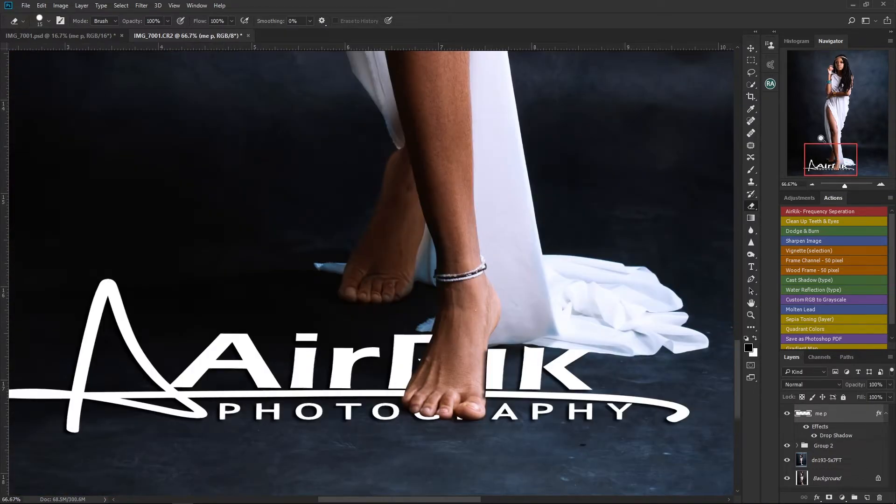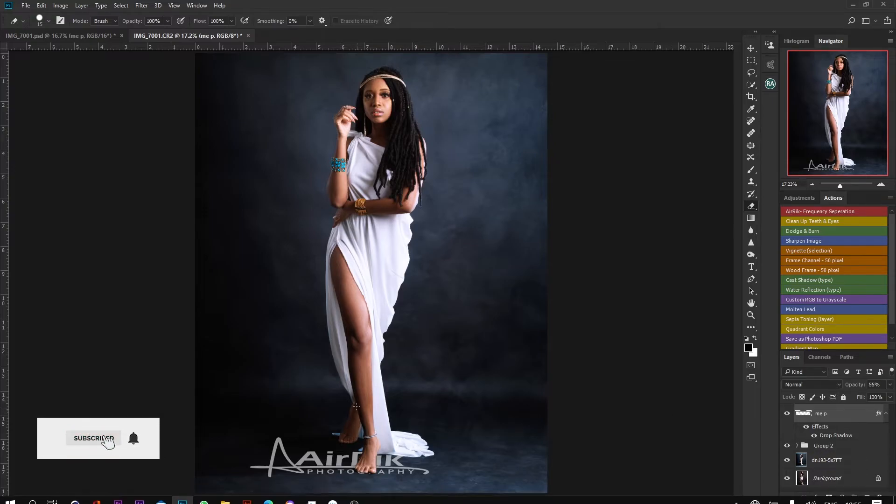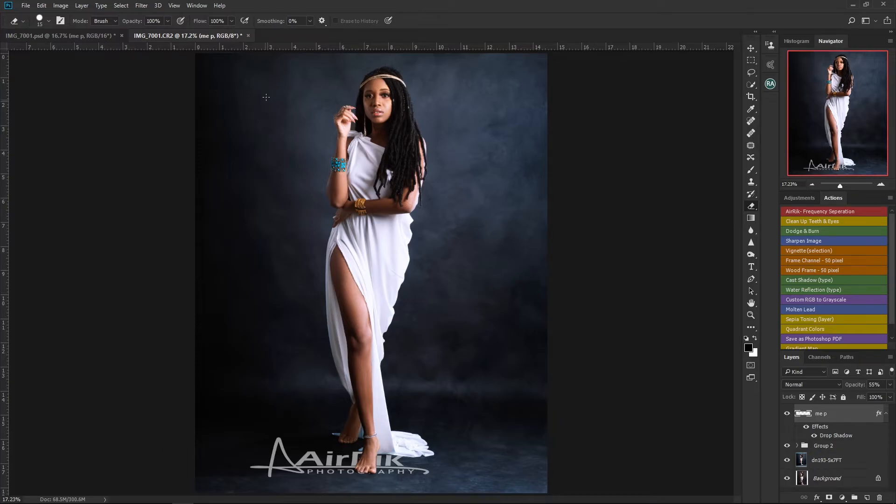The next thing is to match the logo according to the lighting, darkness, and brightness of the entire image. If you leave it like this, it doesn't look very real. So first I'm going to reduce the opacity of the logo — this looks more like it. And you'll notice this part of the image looks very dark while the logo looks brighter, so I need to fix that.